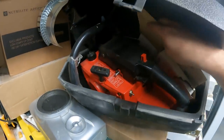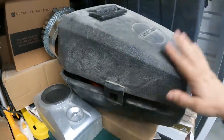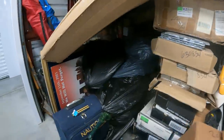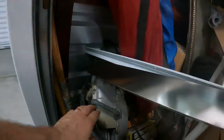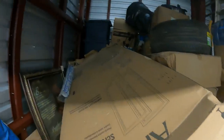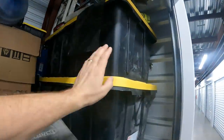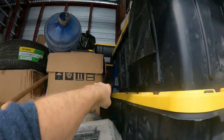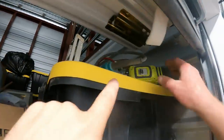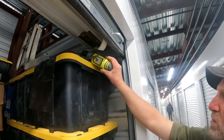A chainsaw — looks like it says Craftsman on the case. We got some tools here. There's a door, and back in here we got containers stacked up, boxes, these big containers with lids, and ladders back there. There's a Ryobi drill up here — cool, with the battery!